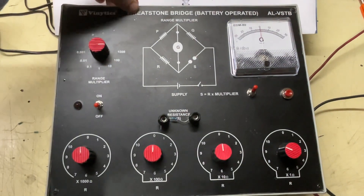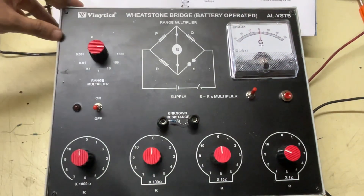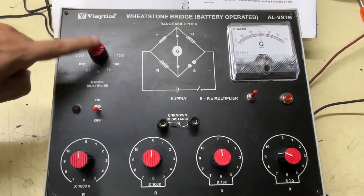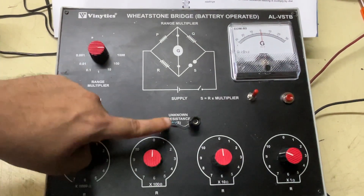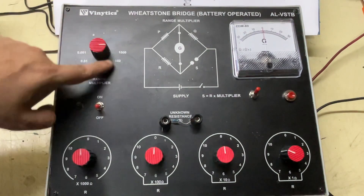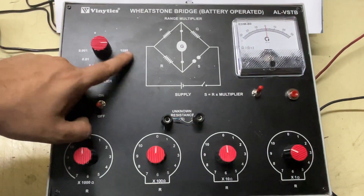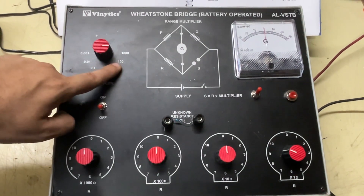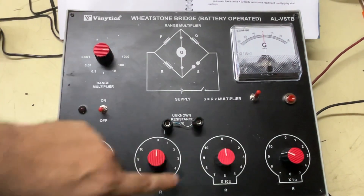This is the trainer for the Wheatstone bridge, battery operated. This is the range multiplier switch. The range is set according to the unknown resistance — for example, if it is in thousands, it will be put in 1000. If it is around 500 ohms, we will keep it in that range.